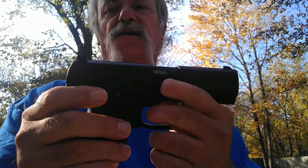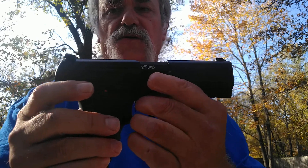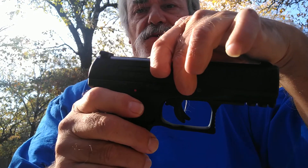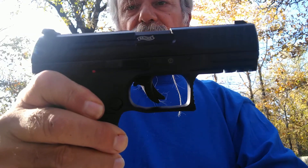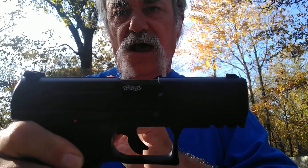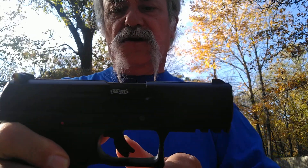The rear sights are elevation only. It is a blowback — it will lock back like that — but it does not lock open after the last shot, so you've got to remember that.